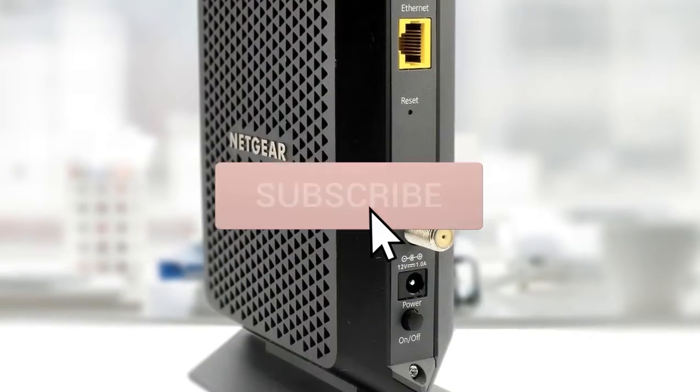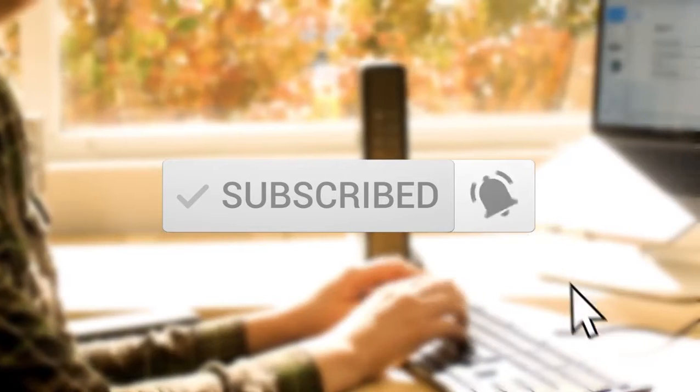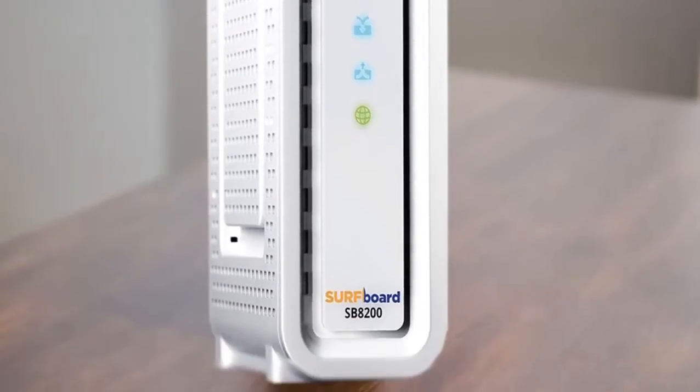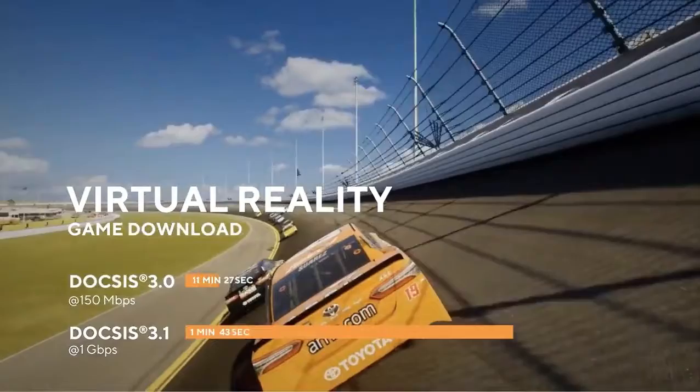Before we dive in, make sure you subscribe and hit the notification bell to get the latest product reviews from the channel. So let's get started with today's video.